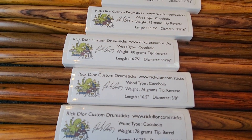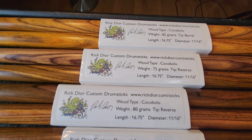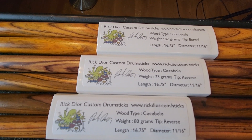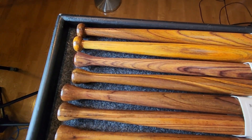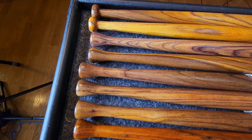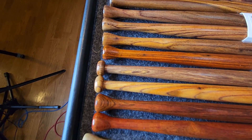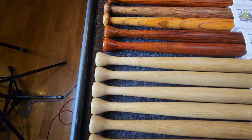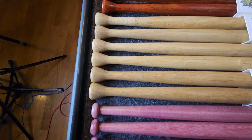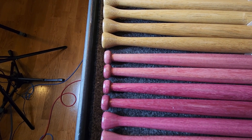This stuff is a little bit lighter besides the heartwood. A lot of you have been asking for lighter cocobolo, so I made some. We'll show you the tips here — some barrel versus mostly barrel and reverse this month. Here's the persimmon, you can see the reverse tips, and here's the purple heart.